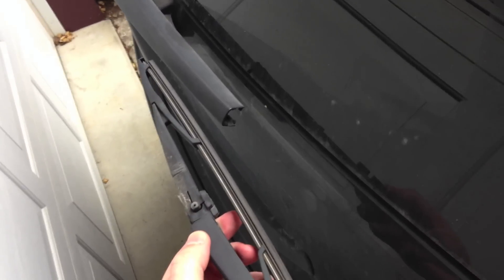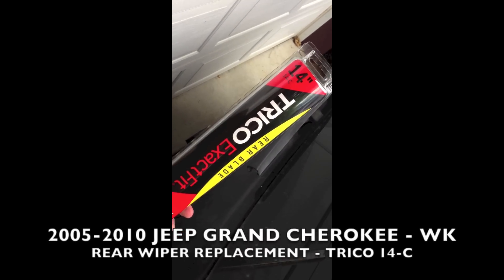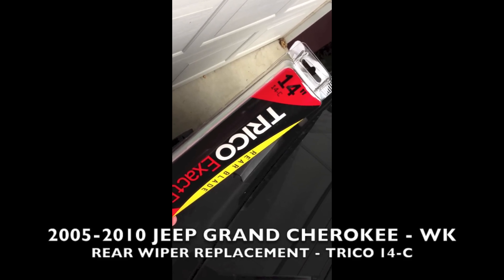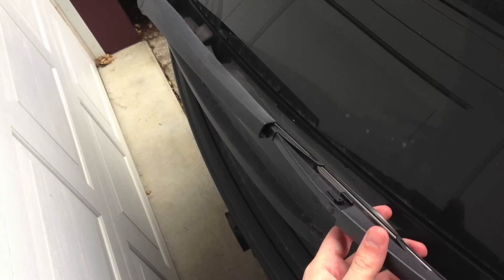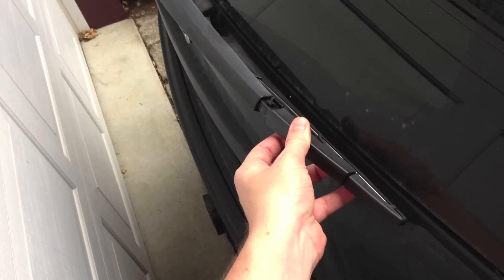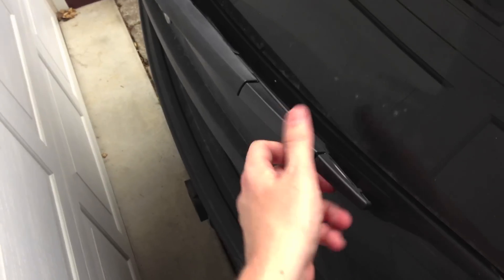We're going to pop the new one right back in. For this specific model of Grand Cherokee, you'll want to get the Trico Exact Fit 14C. It's a 14-inch long blade. We've got our new blade out of the package now, and literally all you do is just slide it right into that arm and snap it in place. That's it.